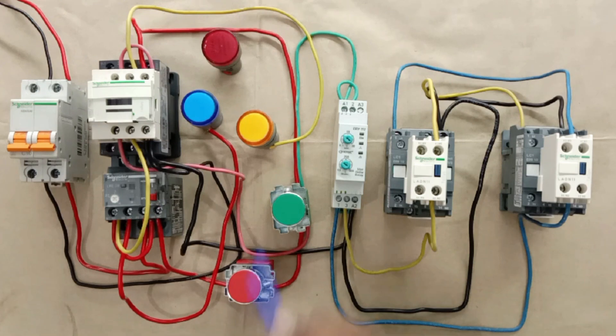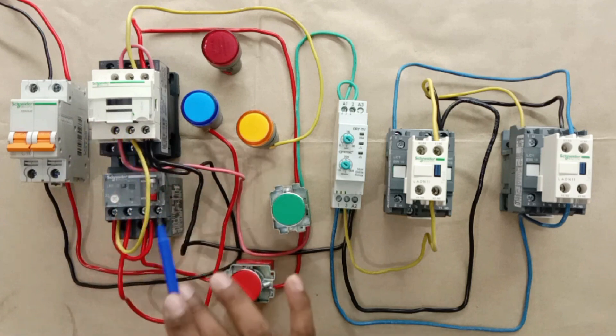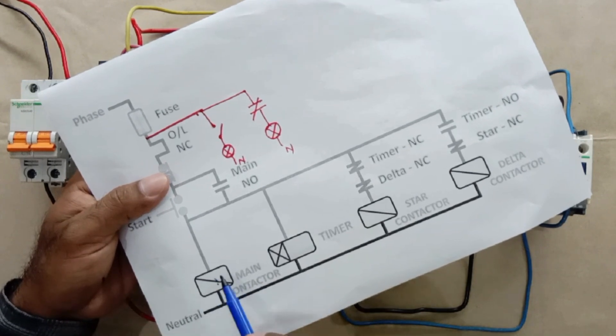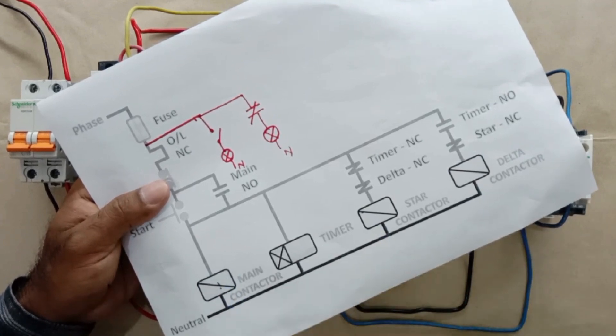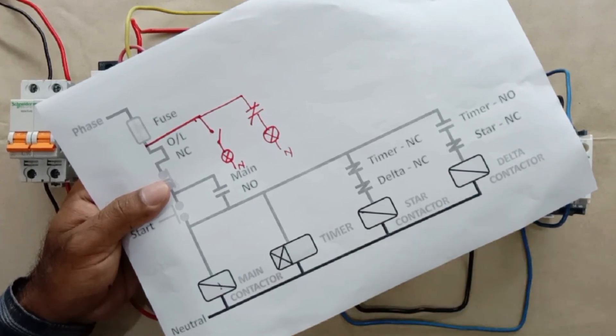Now for the on indication lamp — if you search online for the connection of an on indication lamp in a star-delta starter, you will always get the wrong one. What you will typically find is that only the NO contact of the main contactor is used to connect the indication lamp. But the problem is: if the main contactor turns on, the indication lamp will glow — but if somehow the star or delta contactor did not turn on, the indication lamp will keep glowing anyway. This is why, by interlocking these two contactors, we have to do the connection of the indication lamp.